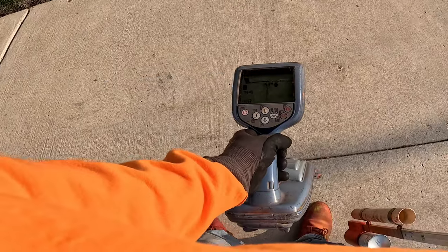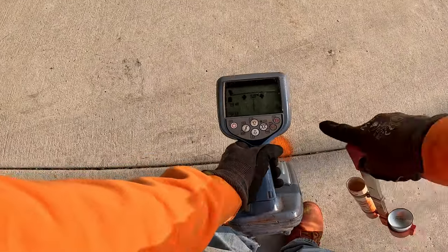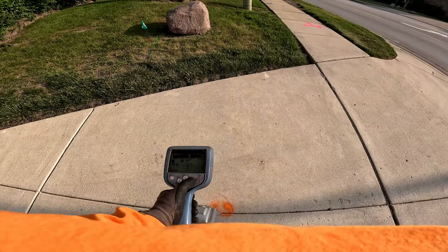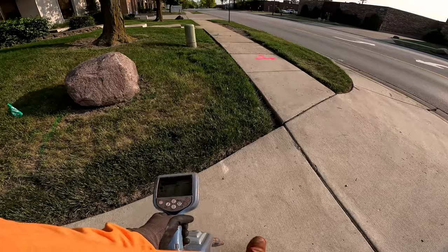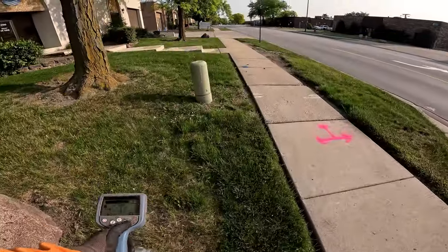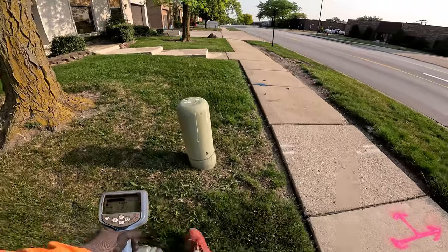Good null response and good peak response. So this is my cable, folks. That's why I'm saying: utilize that null. That null will save you a lot of damages.